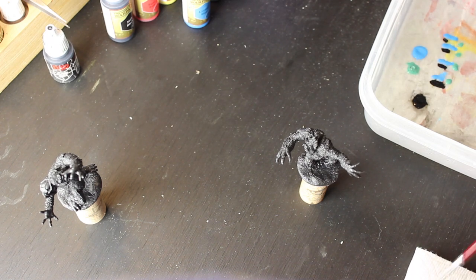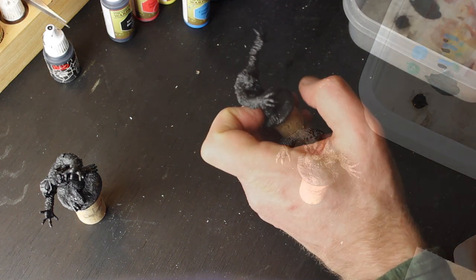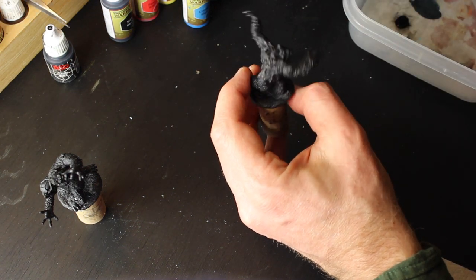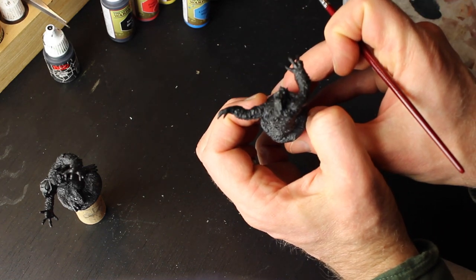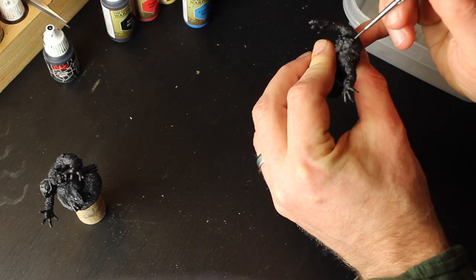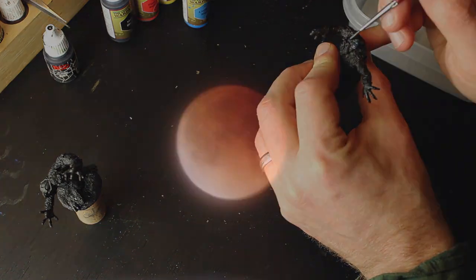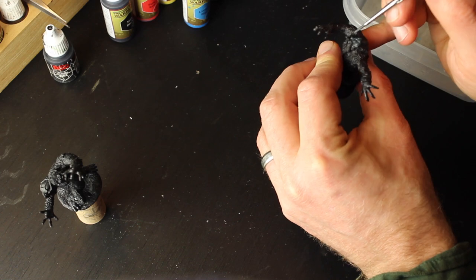As with all of my miniatures, I hope there are many opportunities to use these two. But I plan to have them meet this particular halfling carrying a lantern. So I use him to figure out what angle will be best for the lamplight to shine, and therefore what angle it will be best to paint the moonlight so that it complements that lantern light.